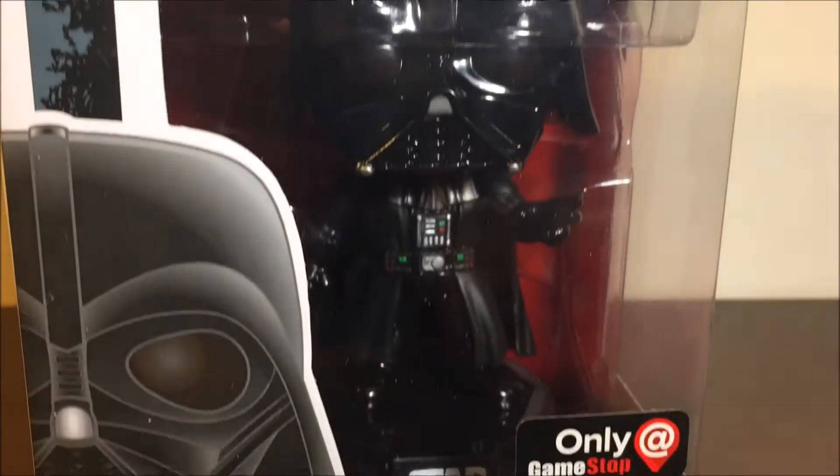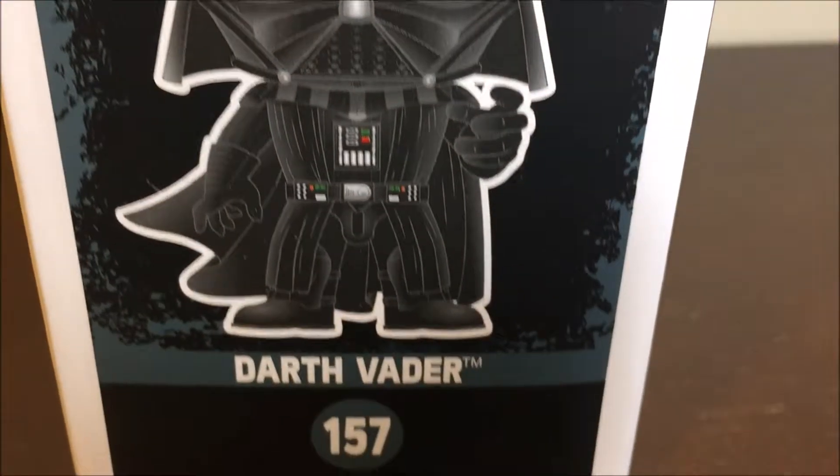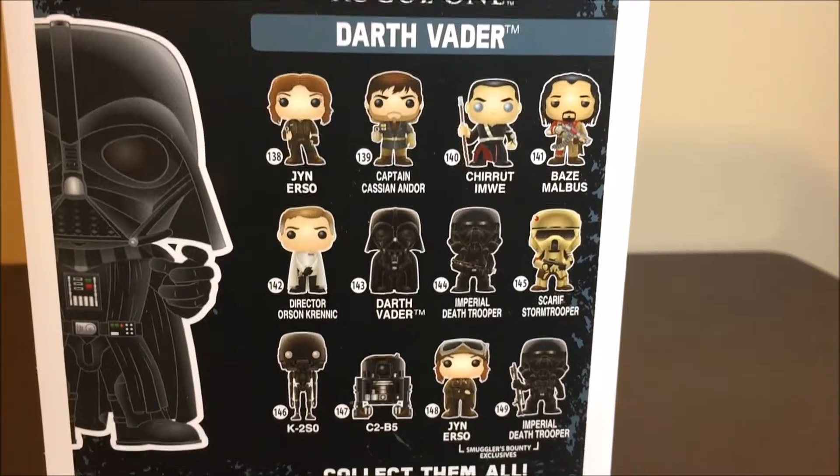It's Rogue One number 157, with a nice little picture of big-headed Darth Vader. Once I get Darth Vader saying 'pop' — where's his lightsaber? On the other side it just says Darth Vader, with the top of his head.